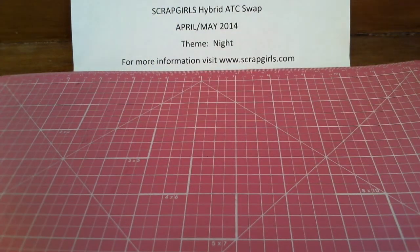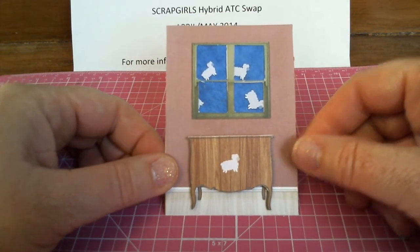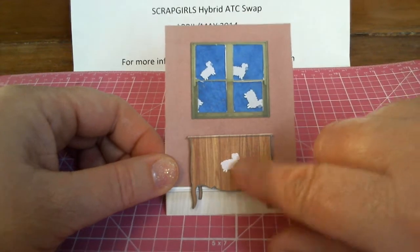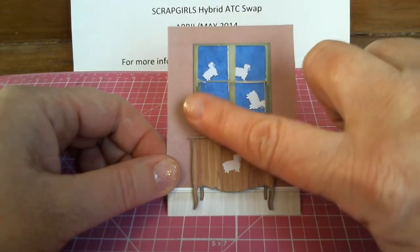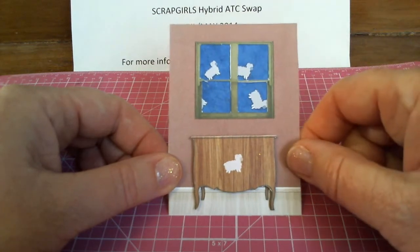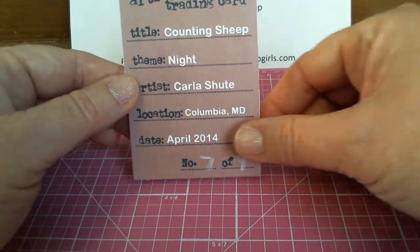And then Carla's card. Carla is our hostess, and her theme is counting sheep. She's got the bed post here with little sheep on it and little sheep on the window in the back bouncing around, and she's counting sheep to go to sleep. Fun card, Carla.